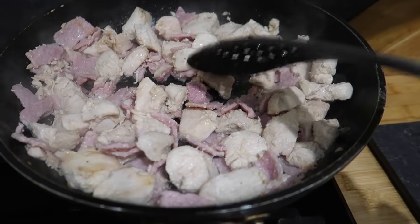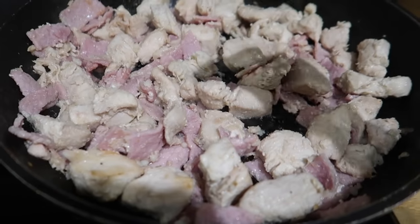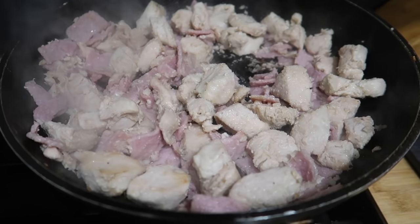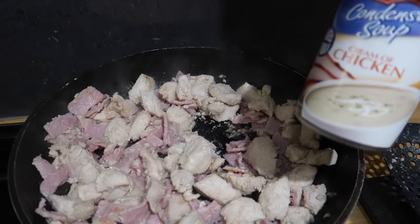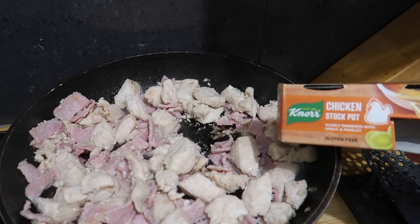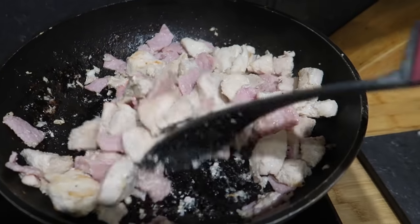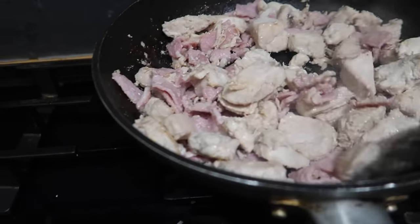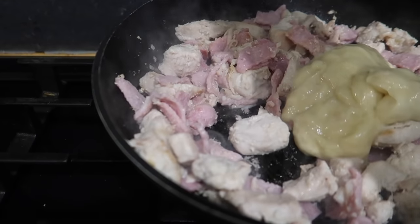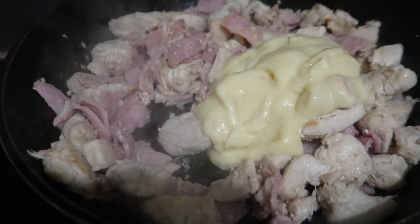I'm just starting tonight's dinner. I've got some chicken breast in a pan with some bacon I needed to use up, chopped and popped in as well. I've put some chopped garlic and onion granules in, and I'm going to make a pasta dish. I've got a tin of cream of chicken condensed soup and one chicken stock pot, and I'm going to put some peas in and serve it over pasta, maybe with some grated cheese and a little bit of milk or pasta water if the sauce is too thick.